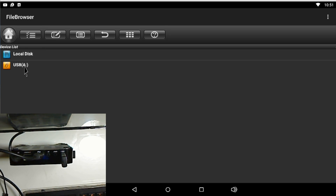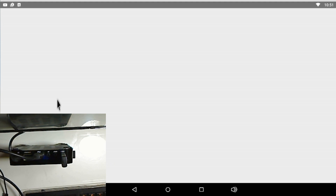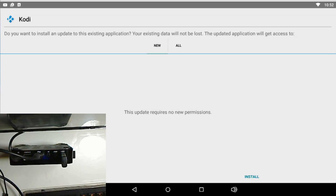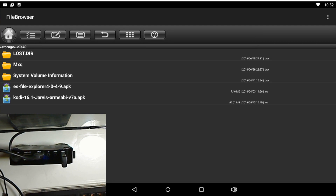Inside the drive right now, I downloaded two applications. You can download as many applications as you want and install them from here — if I want to install Kodi I just click on it and install. If you're going to download any add-ons, plugins, or applications, download everything on your Windows, Mac, or Ubuntu machine, then copy it over to this device, plug it in, and you've got it right there.